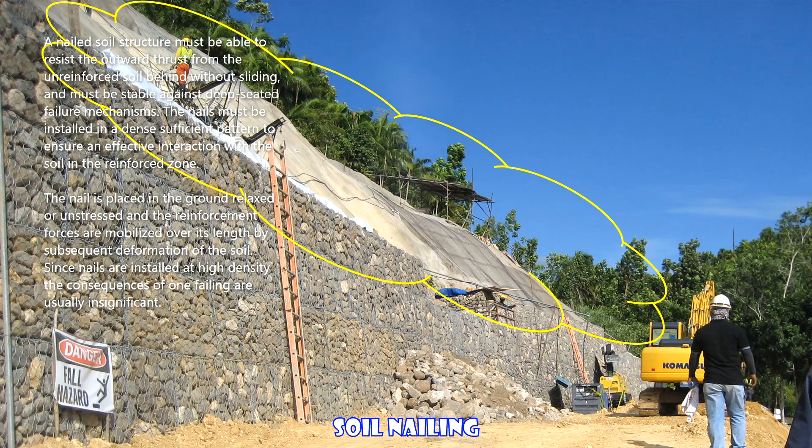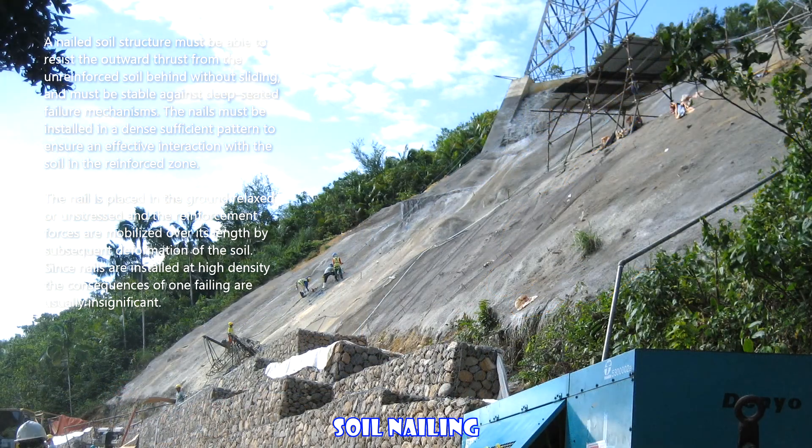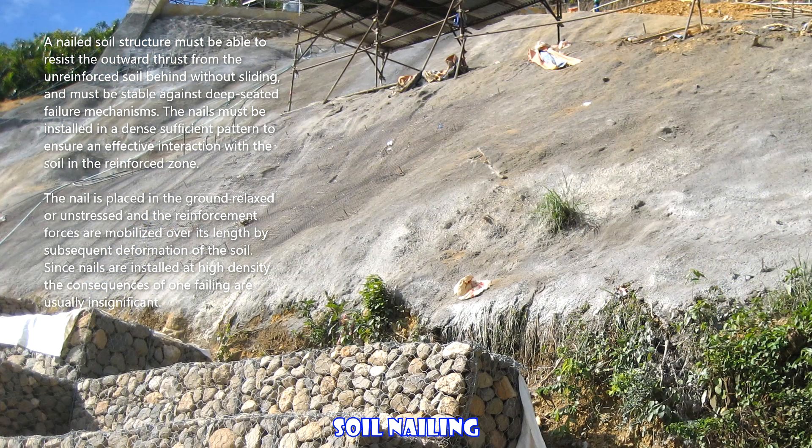The nail is placed in the ground relaxed or unstressed, and the reinforcement forces are mobilized over its length by subsequent deformation of the soil. Since nails are installed at high density, the consequences of one failing are usually insignificant.